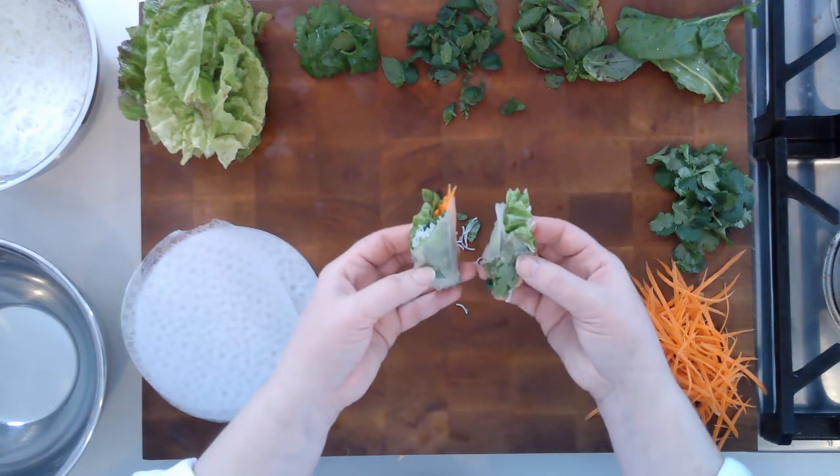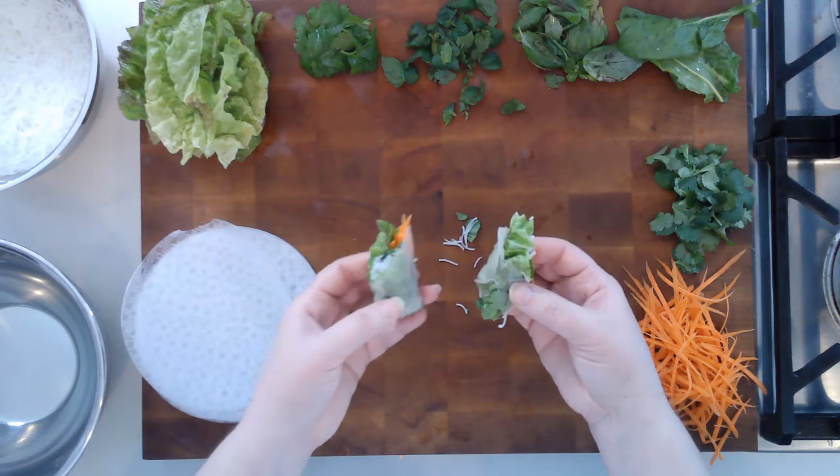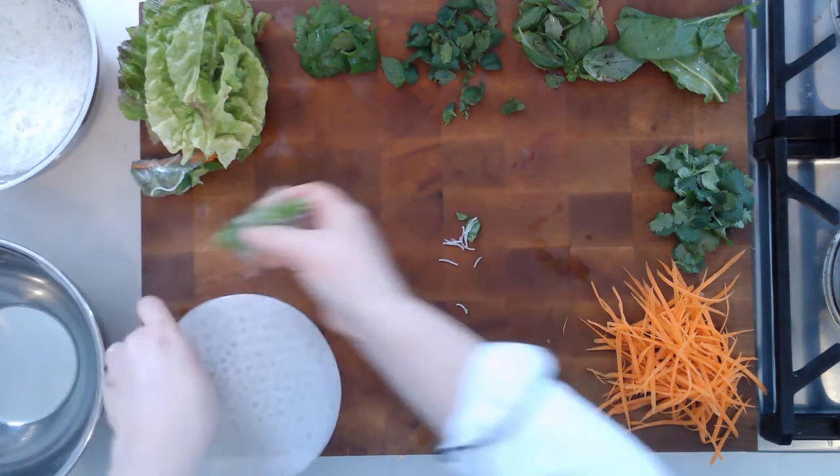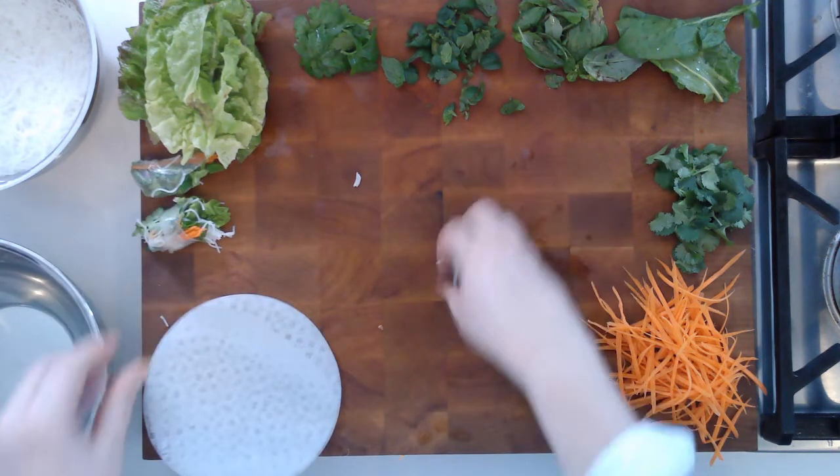You can serve it with a dipping sauce — either a bottled dipping sauce like Thai sweet chili or mei ploi, which works very well, or you can make your own favorite dipping sauce.